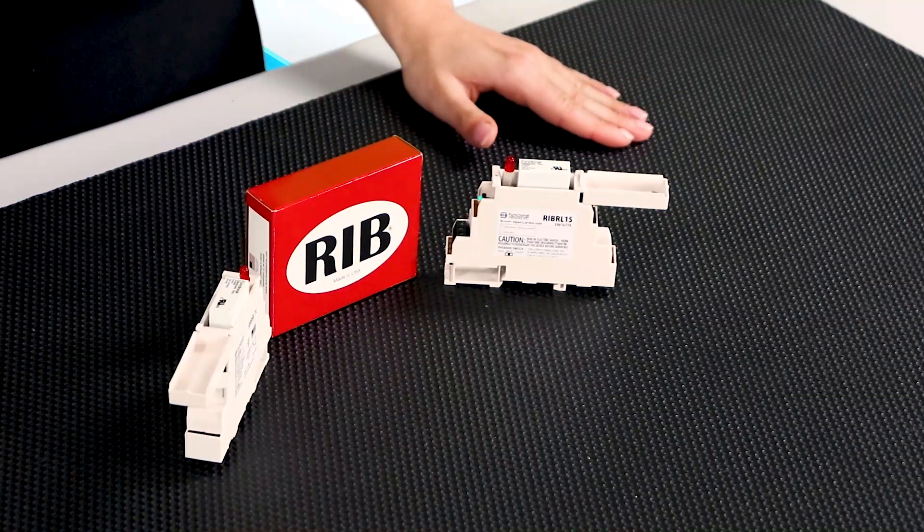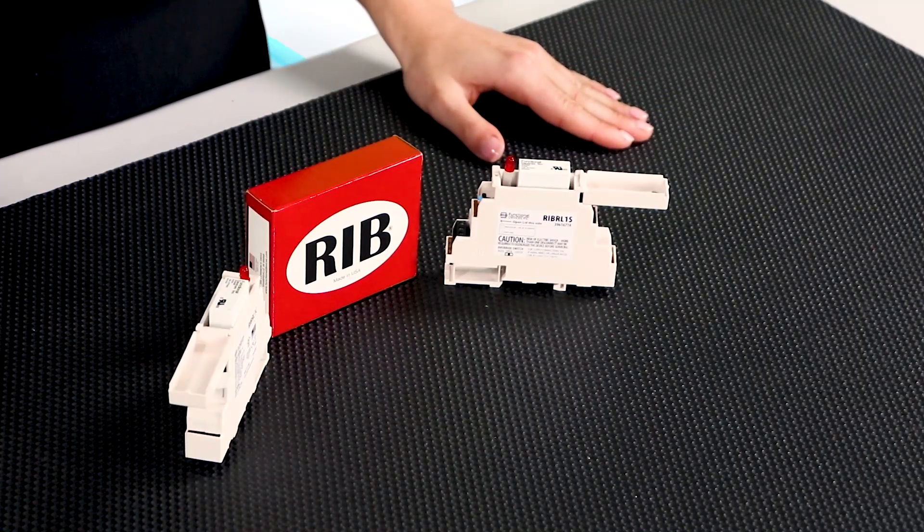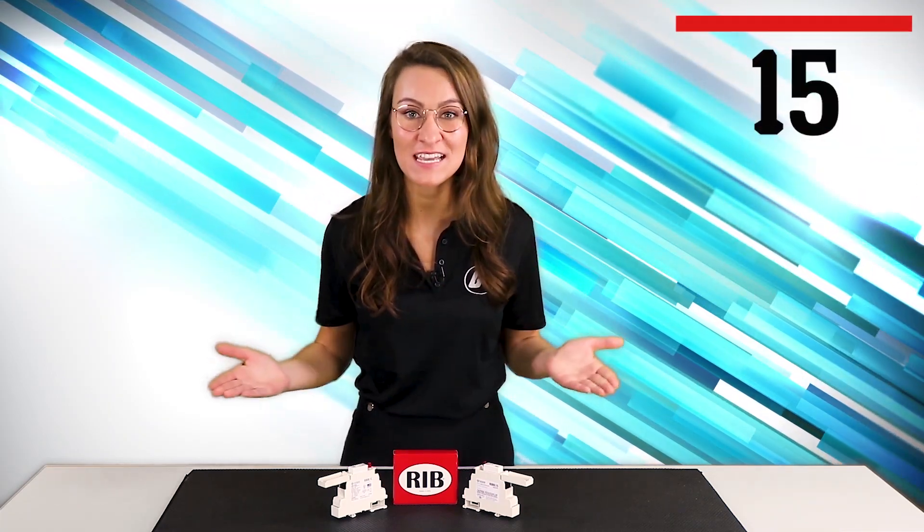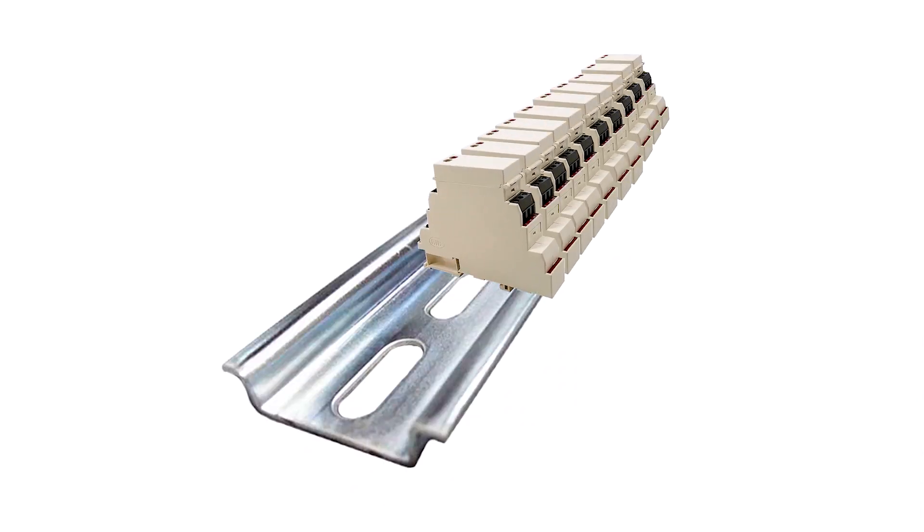How much space exactly? These DIN rail mountable relays only measure 0.78 of an inch wide. If you do the math, you can fit 15 of these new relays on a 12-inch piece of rail. Wow!